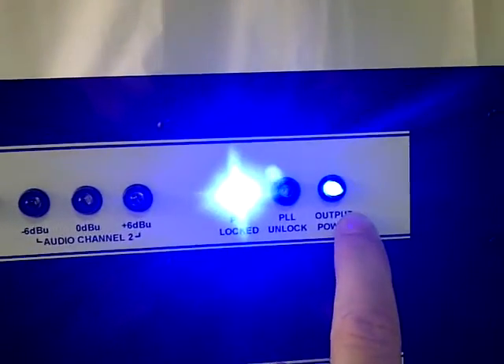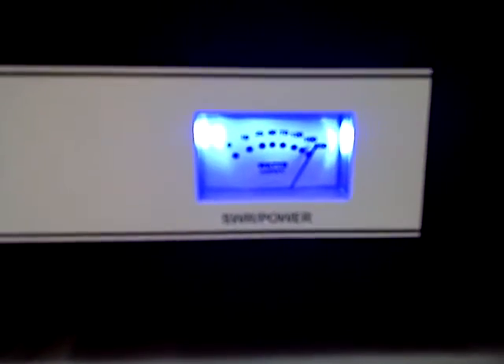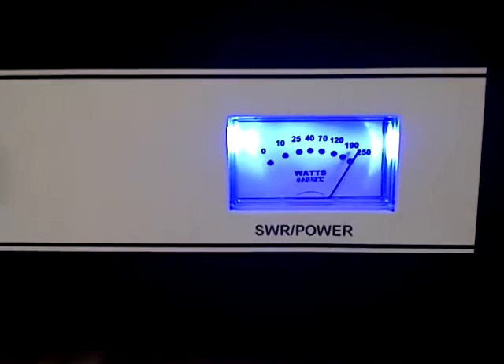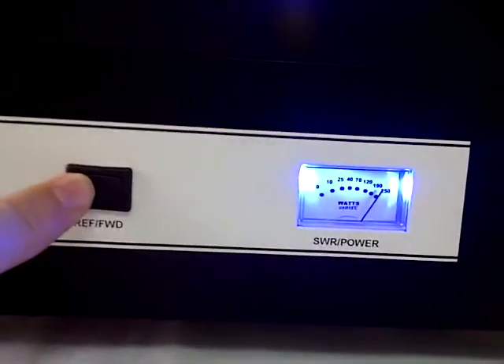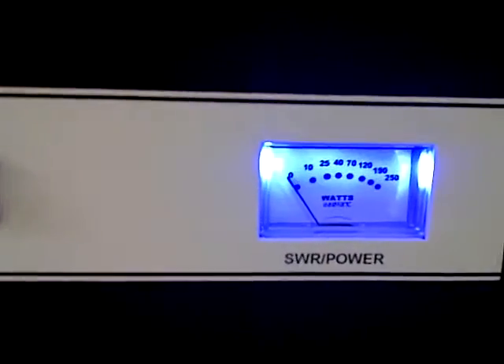This is the light indicating the output power of the driver. And this, down here, is the power output of the amplifier — just shy of 250 watts. This also measures the antenna SWR, reflective power. As you can see, we have it on a perfect dummy load.